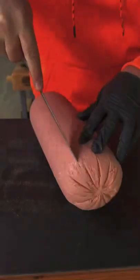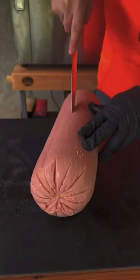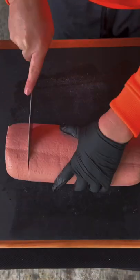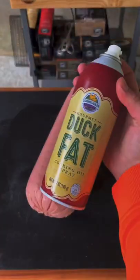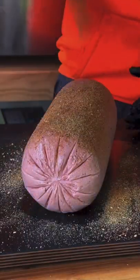The ultimate smoked and fried bologna sandwich. We're going to go ahead and score a whole roll vertically and horizontally like you see right here, following up with duck fat as a binder and then season with your favorite barbecue seasoning.